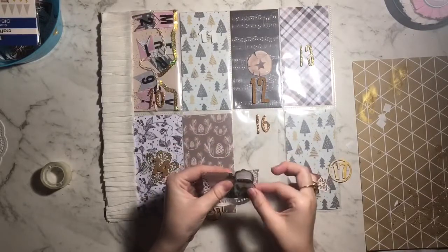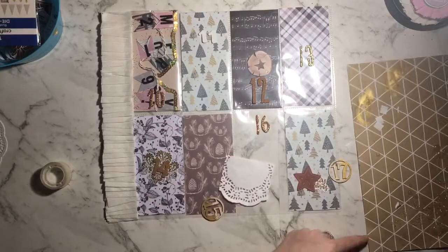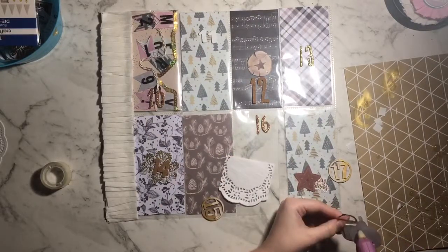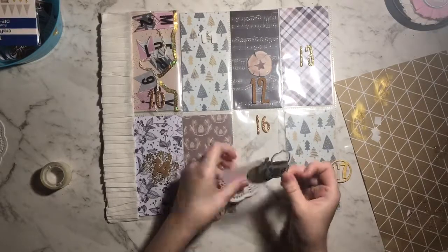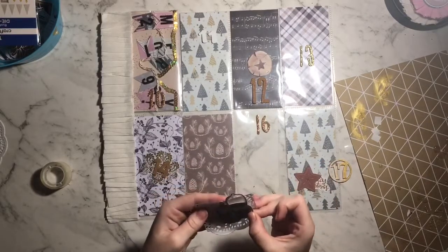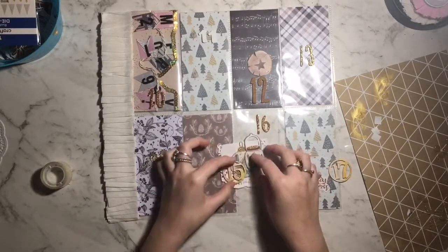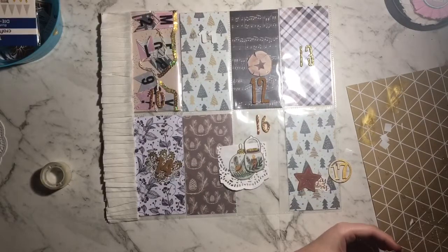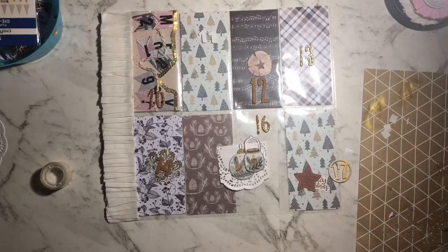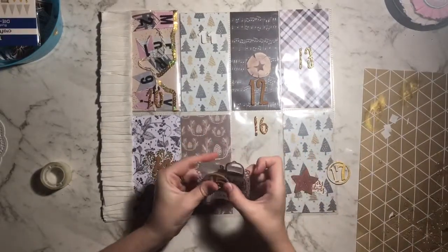I'm just placing it over the top and slightly overhanging it off the doily. The only thing I was thinking about with this pocket is I wanted it to look like things were hanging — one is an ornament with some glitter on it and the other is a hanging jar. I'm going to stick down number 15, and this little pocket is basically done.